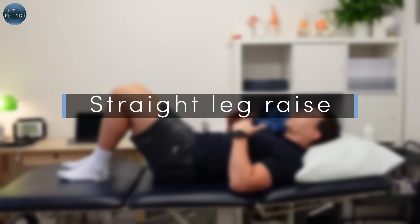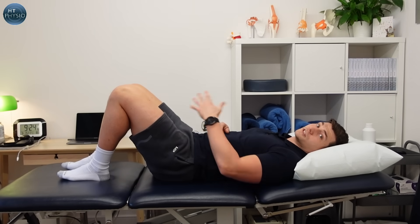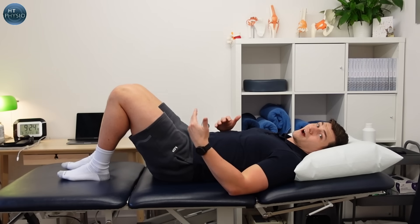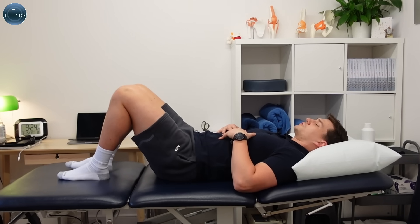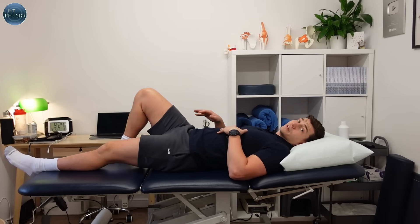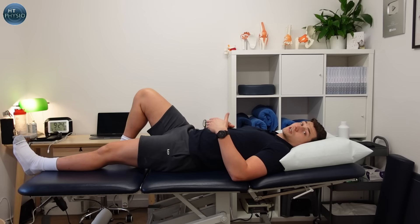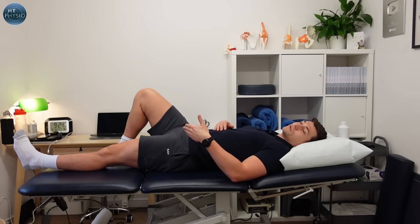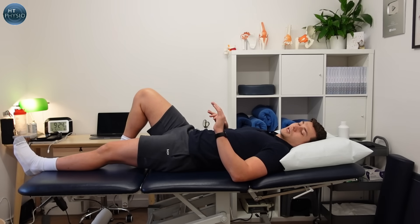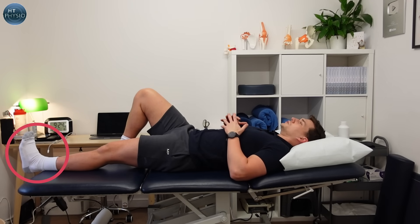The first exercise is the straight leg raise, and this is one of my favorite thigh strengthening exercises for people with arthritis who have pain when they walk and when they squat. What you're going to do is straighten the leg to be worked, keeping the other knee bent to support the lower back, and straighten only to the point of comfort. We're not going to push right into pain — if you can't fully lock it out, don't worry, just keep a soft knee and pull those toes up towards you.